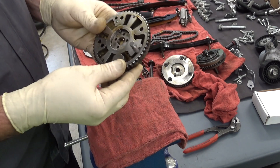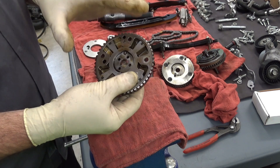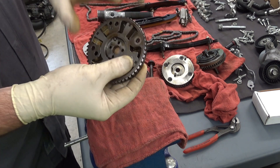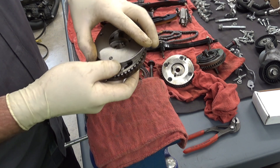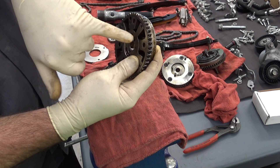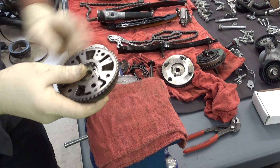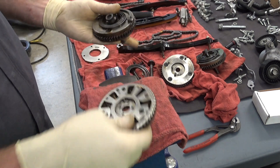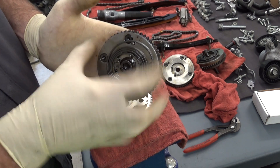I got one of these VCT units apart and this is on the intake on this 3.5 EcoBoost. Both the intakes on this wouldn't lock and the problem is it's not oil pressure — it's the locking mechanism itself. When you first start it up, if it's not locked, depending on which way the cam is lined on the lobes, the cam is going to rattle around until oil pressure comes up through these holes and then it moves this mechanism. In the resting position, it's going to have this spring on the outside that should help it go back into its park position and lock it.